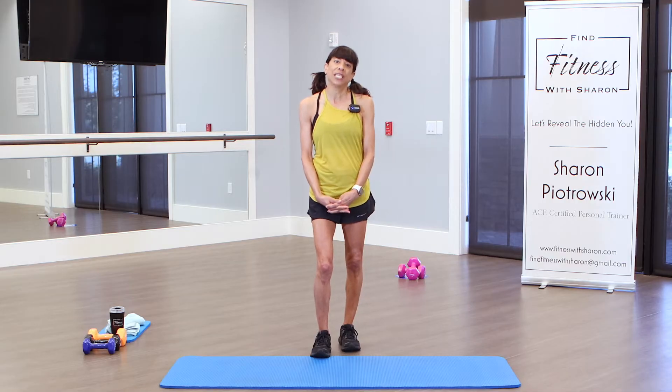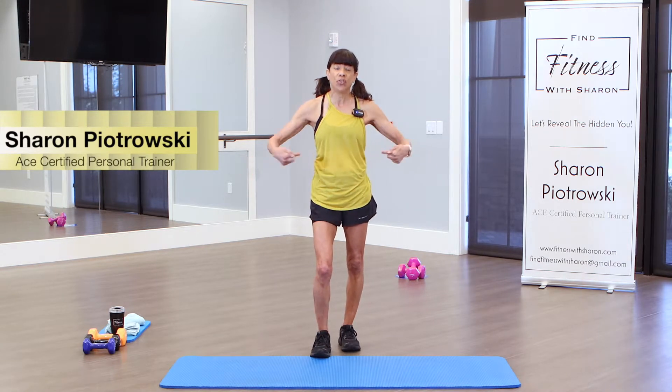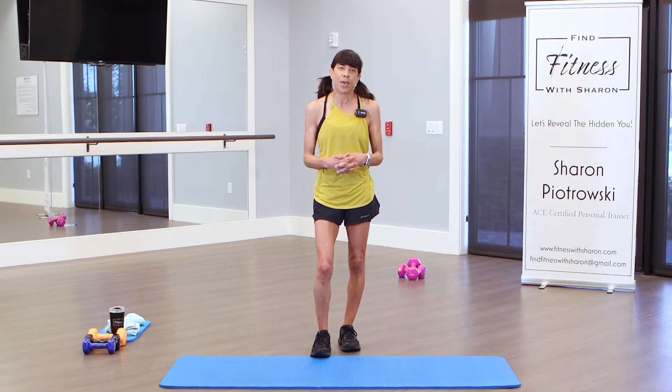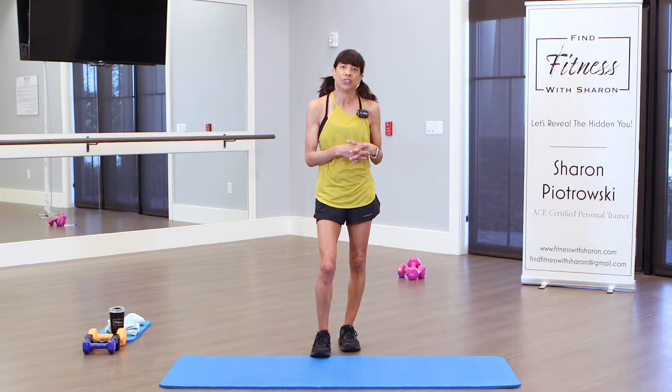Thank you for coming to workout with me today, and if you are here for the first time, welcome. So we are doing core strength today. We're going to do some exercises on the mat and then another bunch of exercises standing up. We'll do 10 exercises on the mat, each exercise for 40 seconds, and then move on to the next.